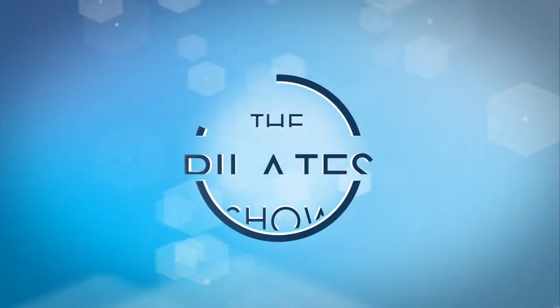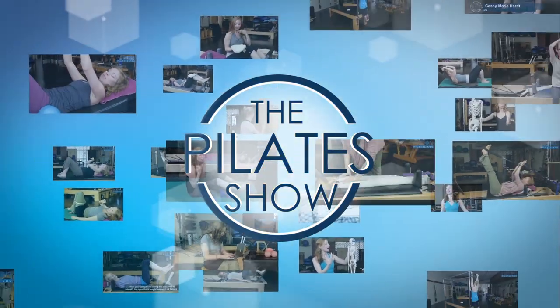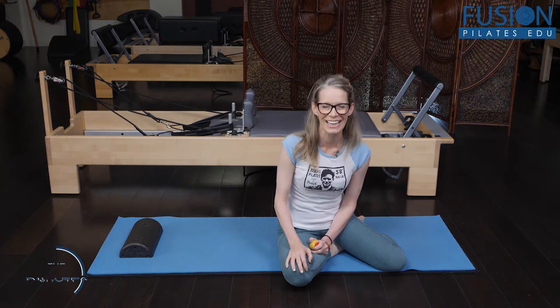Welcome to the Pilates show where we explore Pilates tips and techniques to help deepen the skill level of the movement educator while having fun. Hi, I'm Jen Gianni and today we're going to be talking about freeing the rib cage.